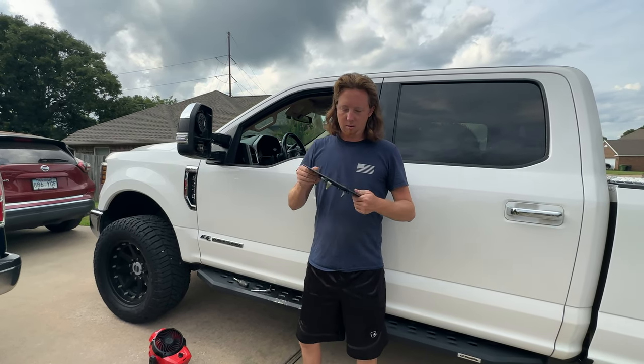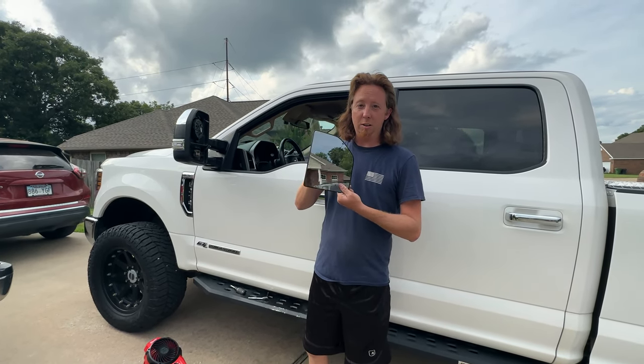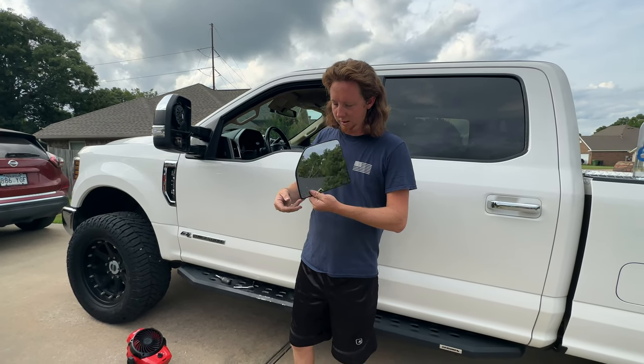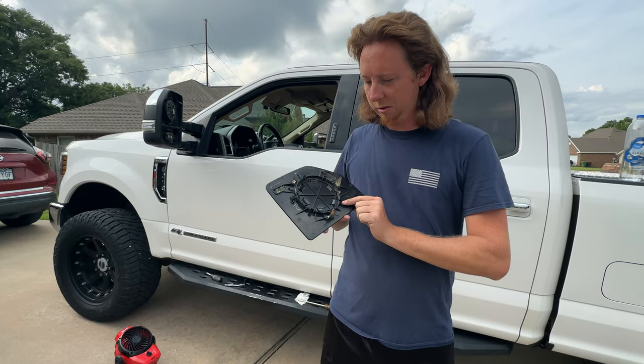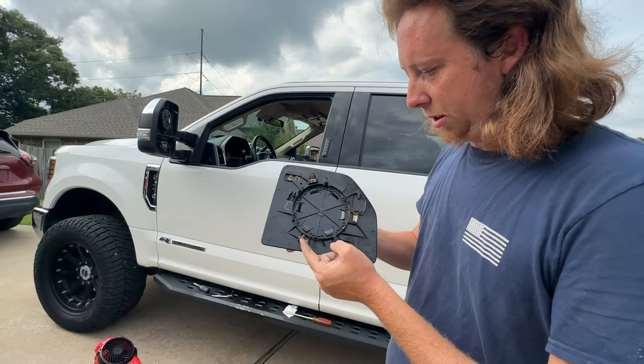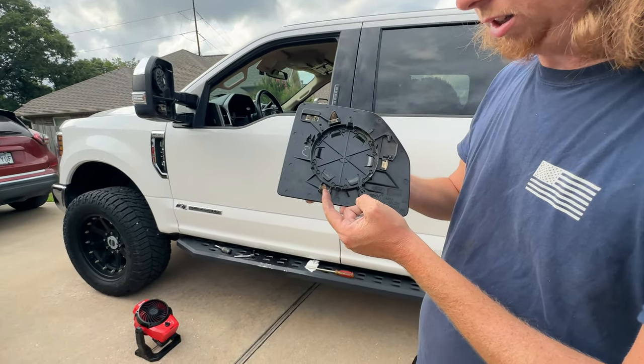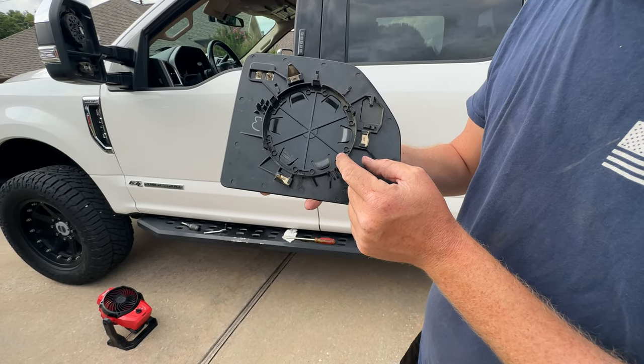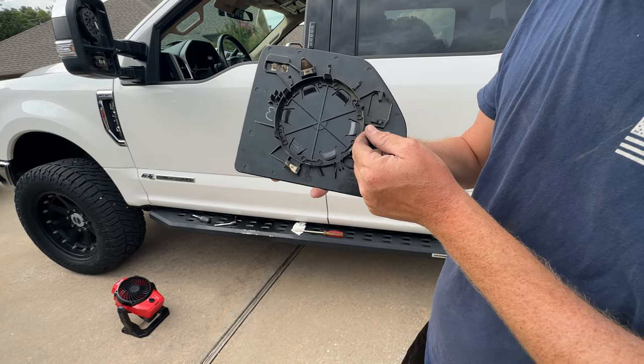When you're taking your mirror off, to prevent breaking it like I did, it's easier to understand how these work. Everybody says you have to depress these pins, but these are more like guide pins — you don't really have to worry about these. They don't have any tension on them; you can bend them all you want.